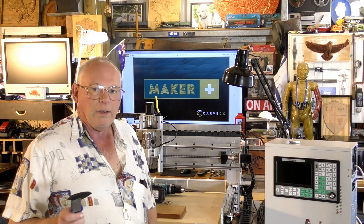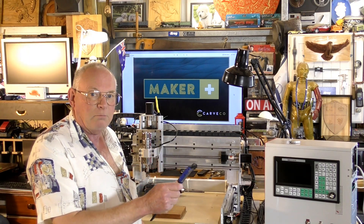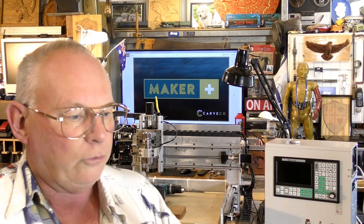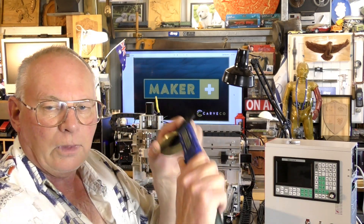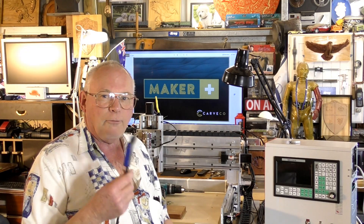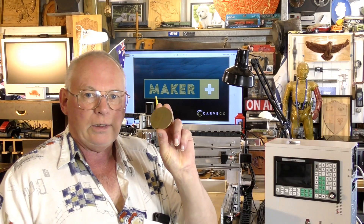If you've seen the last video, I showed you how to set up a mini CNC milling machine and we cut this brass disc out, which is 55 millimeters in diameter and 3.5 millimeters in thickness. About three or four videos back, in Carveco Maker Plus I put a 3D design together — or should I say I modified a relief to be carved in this brass.